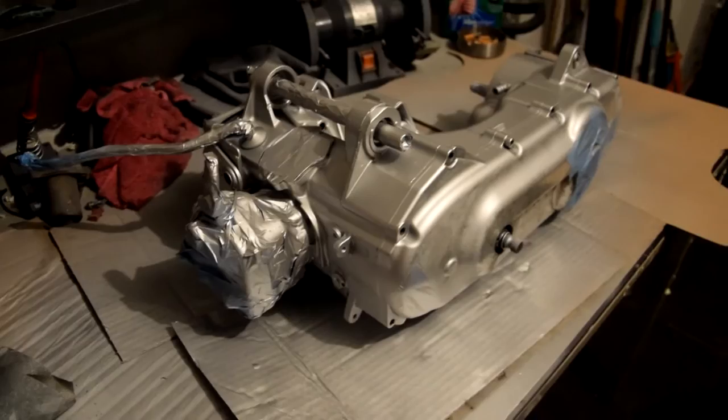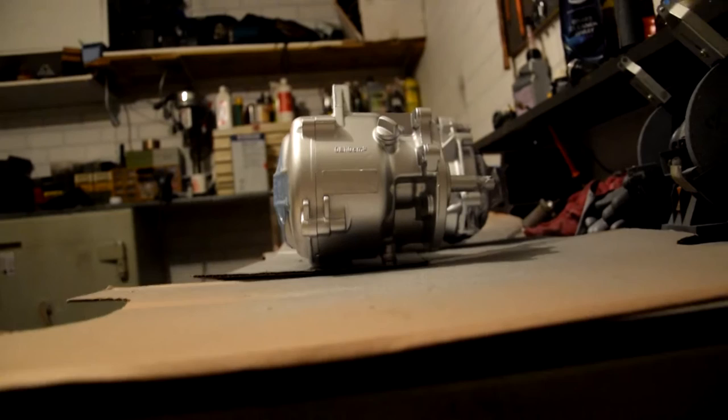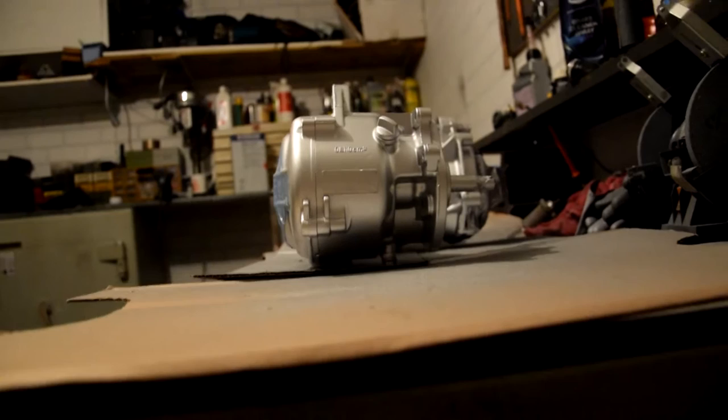So we've done the other half of the block and it pretty much looks like this — I think it looks awesome. Let's call it a day for now. We'll see in the next video what the ending result is. I hope you guys enjoyed this video — please be sure to leave a like, comment, and subscribe to Scooter Bros. This is going to be awesome and I'll see you guys in the next video.